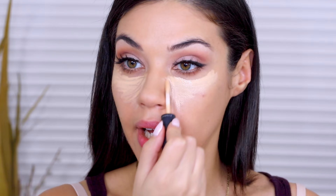For concealer, I'm using the MAC NC20 Select Moisture Cover, which I really love. But there's that Maybelline one that everybody on YouTube uses that I'm just dying to try. I need to get my hands on it — I literally have seen everyone use this concealer from Maybelline. Do you guys know which one I'm talking about? It's got like the ball. I absolutely have to try it.